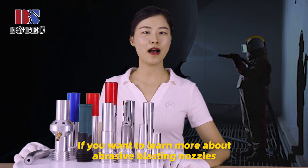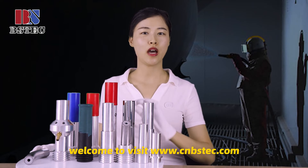If you want to know more about abrasive blasting nozzles, welcome to visit our website.